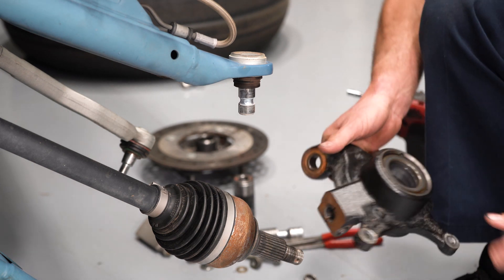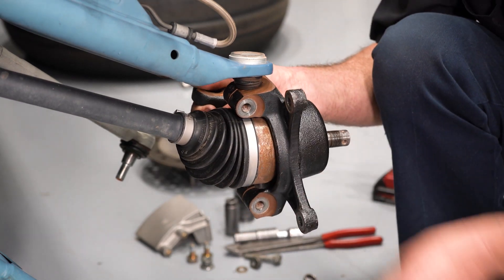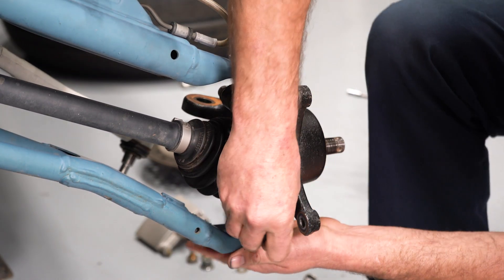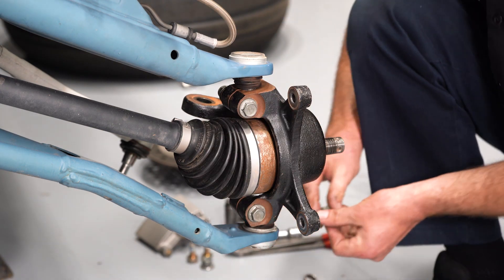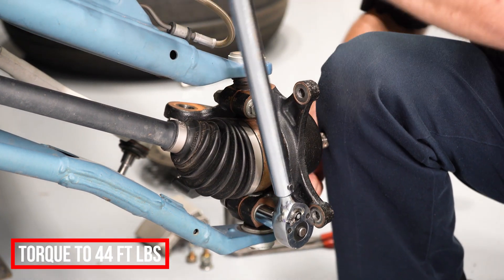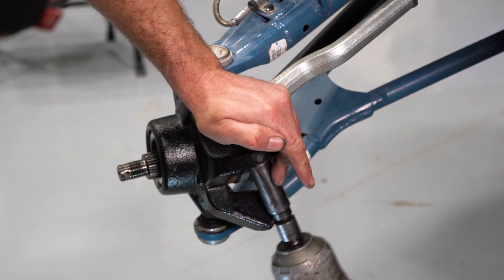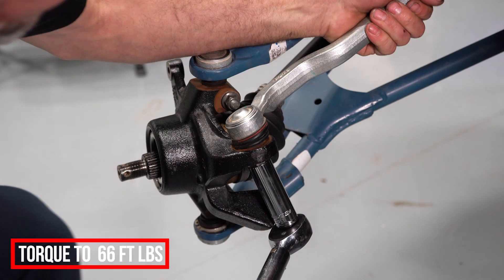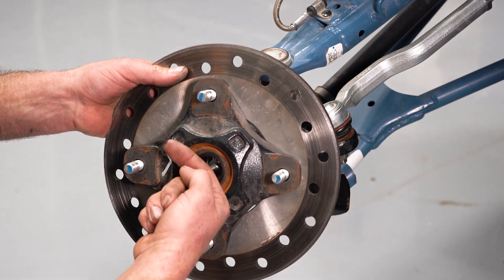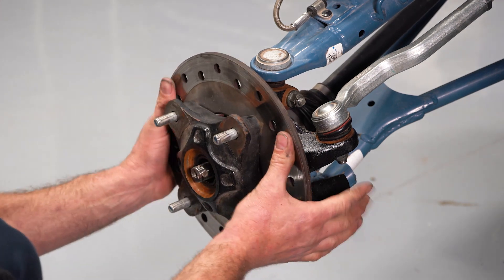I'm going to start the installation of the knuckle by slipping over the CV and collecting the upper ball joint, then collect the lower ball joint and install the washer on the back side. Installing the tie rod. If your CV axle has through holes for a cotter pin, you want to orient them opposed to the studs so you can easily install a cotter pin and use tooling to remove it for service.